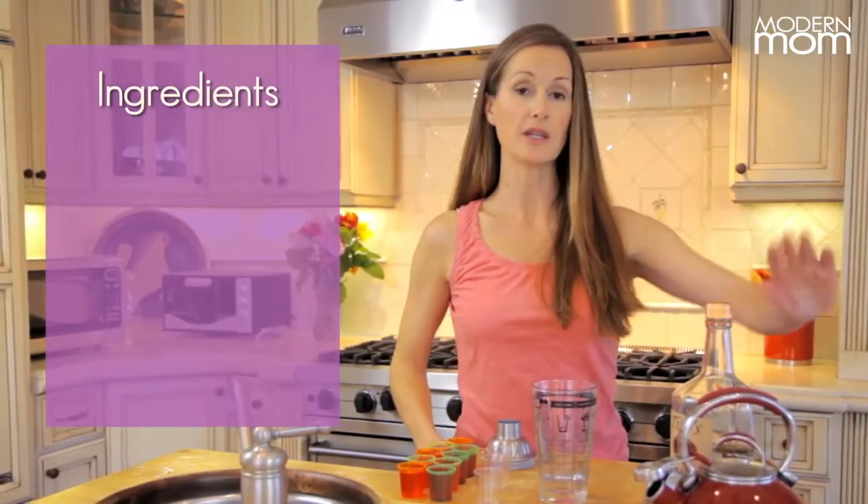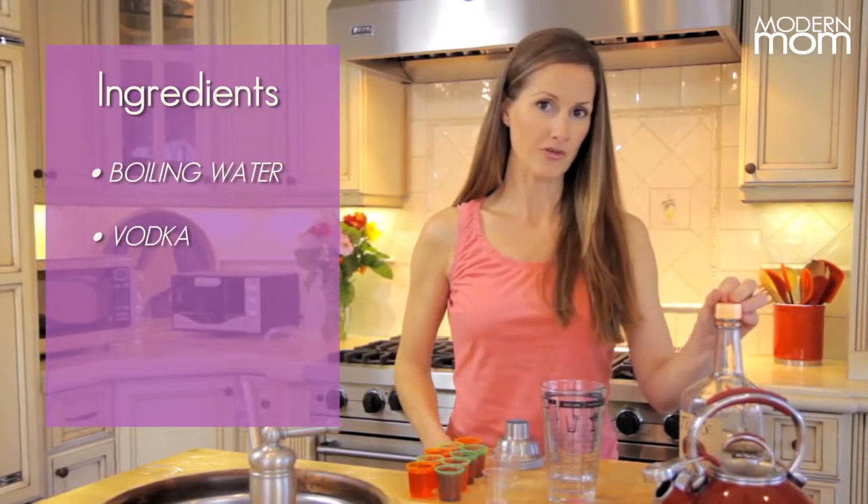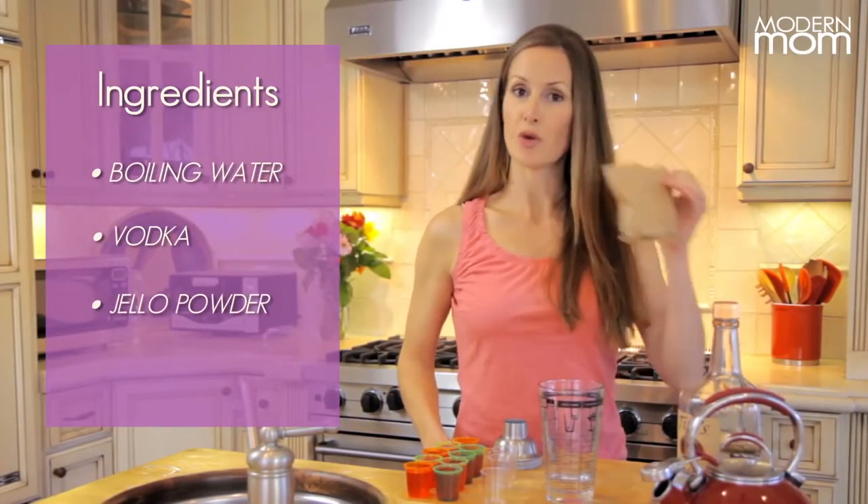The ingredients for the Jell-O shot are actually very simple. All you need is boiling water, your favorite spirit — I chose vodka for today — and then of course your Jell-O powder.